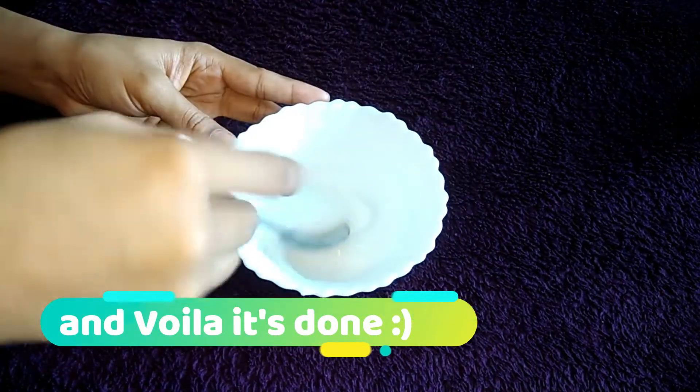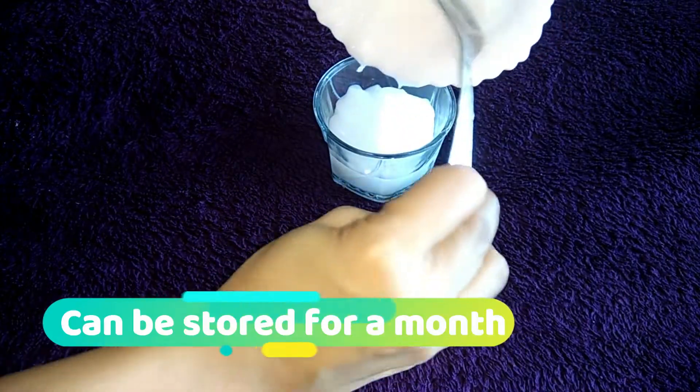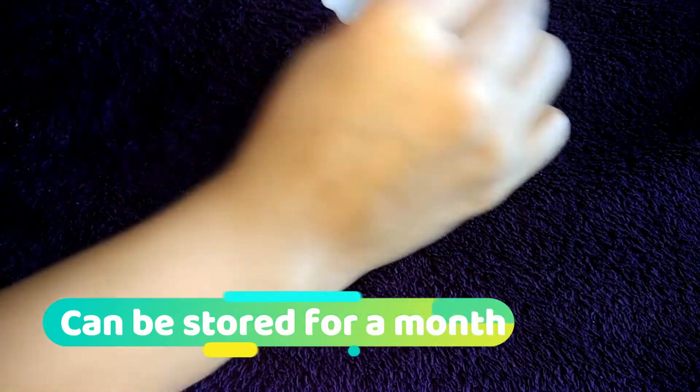Now you can store it in a container. You can store it at room temperature for up to one month.